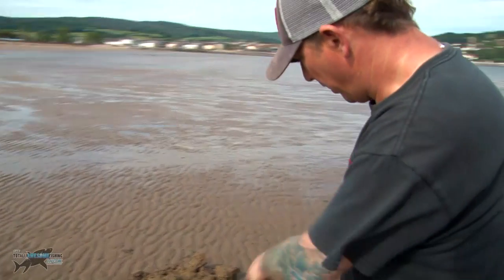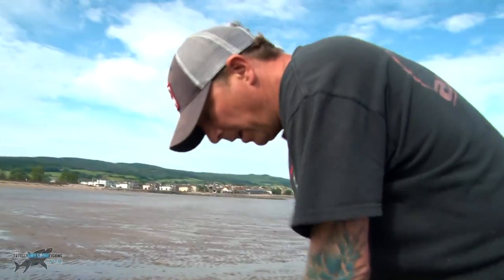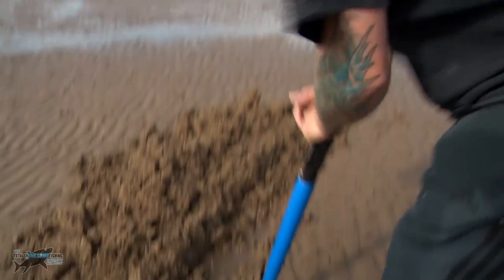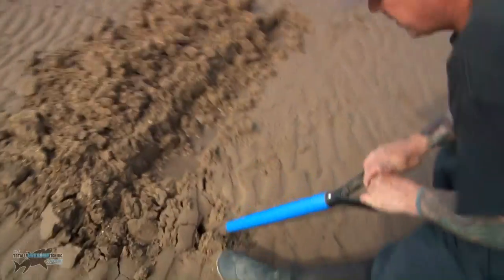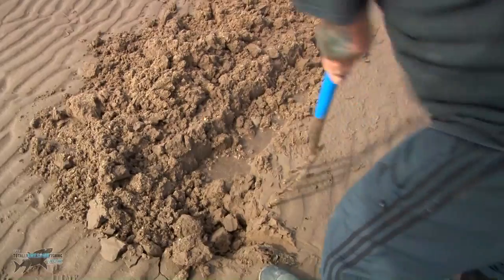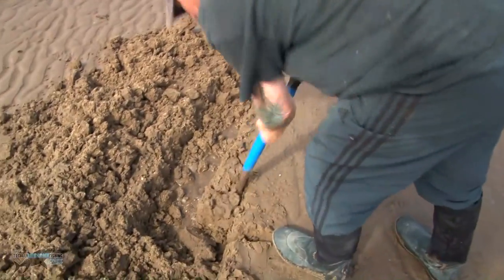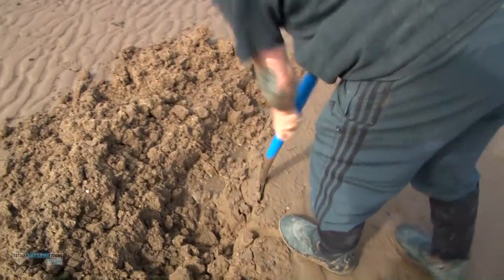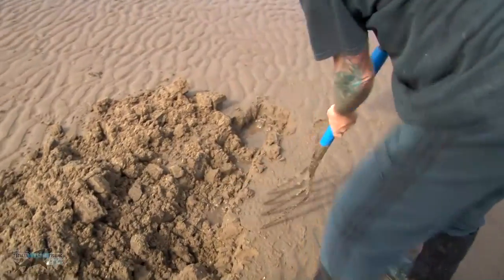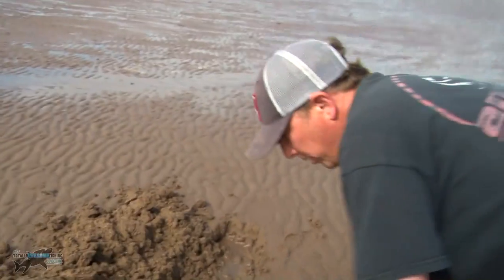Once we've done the initial trench, we start by putting the fork in here and that back bit there — it helps you get a deeper dig out. Return that, stick the fork in front, then move next to it, push the fork down, and so on. Repeat the process until you start finding the worms.